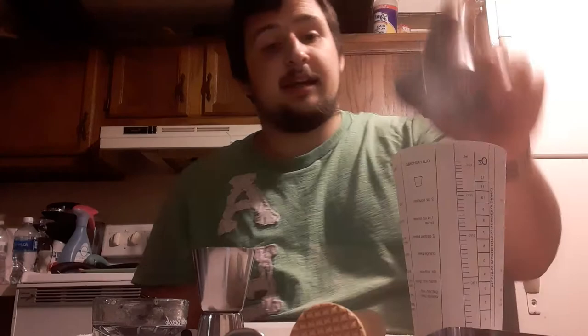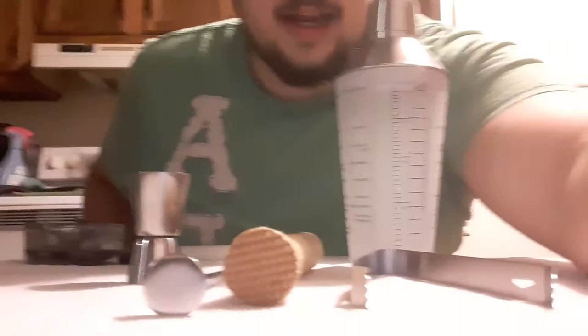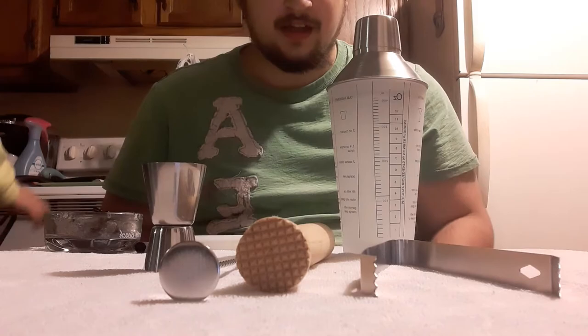So a spoon, a muddler, tongs, jigger, and of course the shaker — which is pretty cool. I don't think I have anything to clamp into this, cup-wise, so we'll have to go back and get some clear cups for the videos. But yeah, there you have it — there is the Bar 340 by Cambridge set, and it comes with all this cool stuff. Cool isn't it?